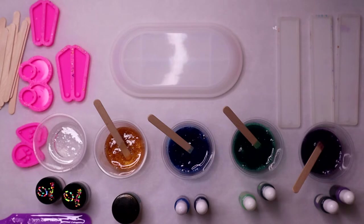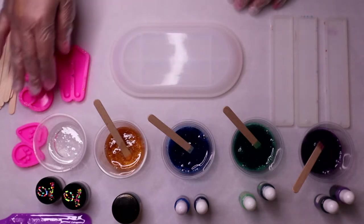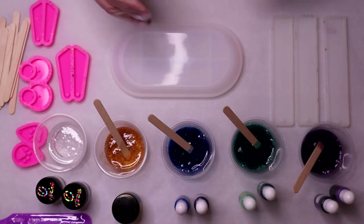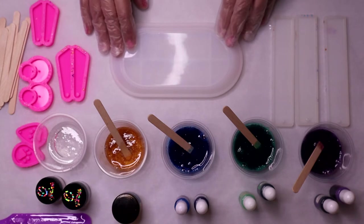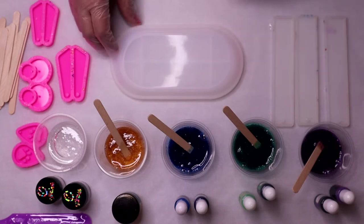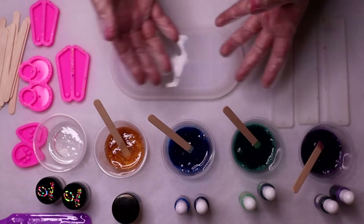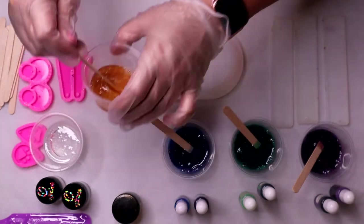I'm going to put on some gloves so we can get to pouring. I do have some extra small molds — bookmarks and earrings — just in case I have extra, which I'm sure I will. I measured the dish soap mold and I think it takes a little less than three ounces, so I definitely mixed up too much. It's a little hard to split three ounces into five separate containers.